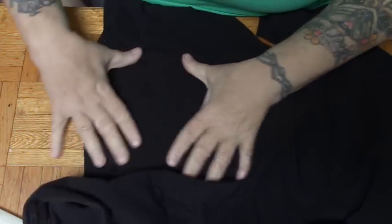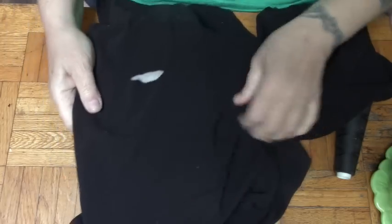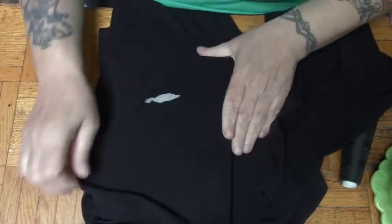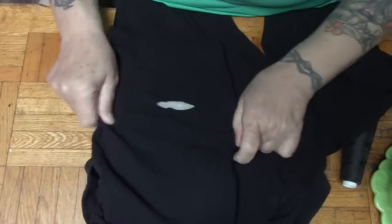Now I guess these are called capri pants because they only go to my knee. I'm going to put the trusty old plastic cutting board in here. Now I'm not going to repair this with a different colored thread so that you can really see what I'm doing. But I am going to get as close as I can so that you can see.